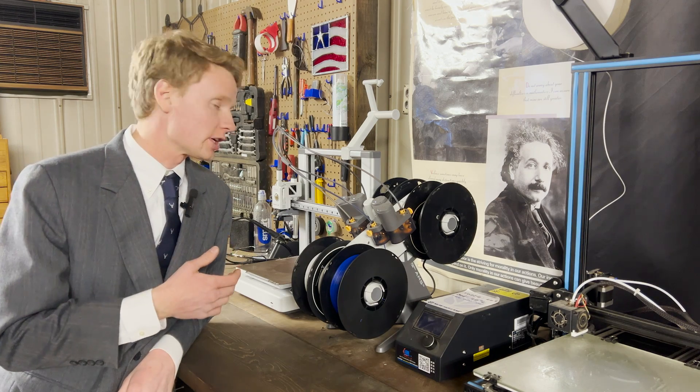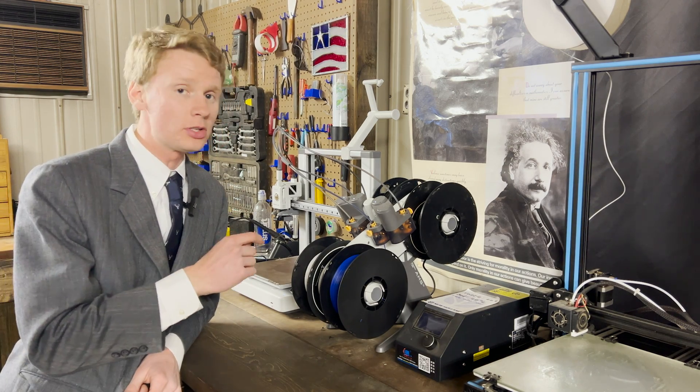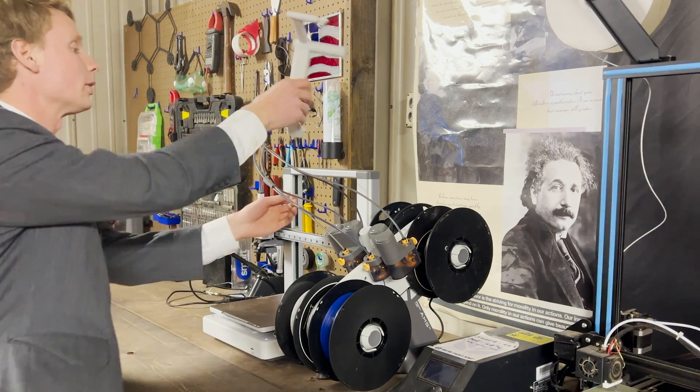My A1 has a filament exchanger called the AMS, which I love, but you can't 3D print TPU through the AMS — it kind of gets stuck. Fortunately, the A1 comes with an external spool holder, which mounts to the top of the A1.